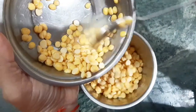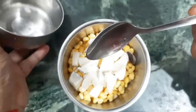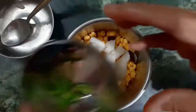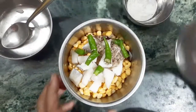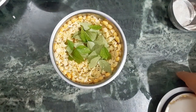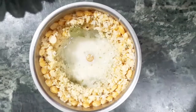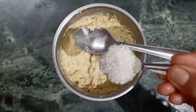Add all of these to a mixer grinder jar and mix them — soaked chana dal, coconut, green chillies, cumin seeds, and a few curry leaves too. Pulse this a few times and then add 2 tablespoons of water and blend again. Now add 1.5 teaspoon sugar.